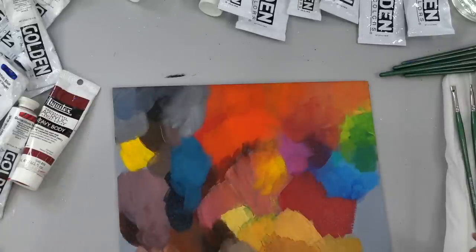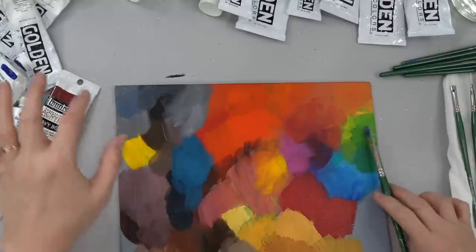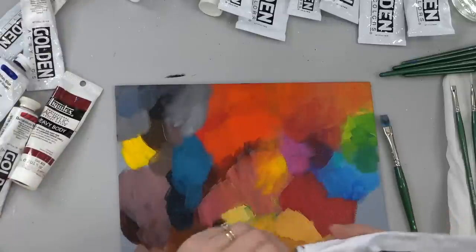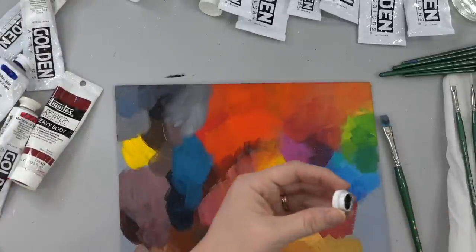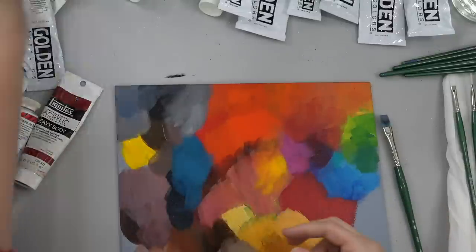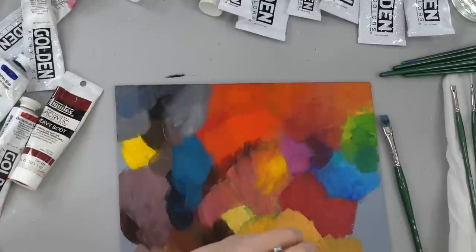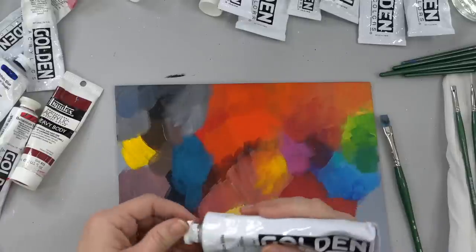Somebody asked why don't you use black very often? I find that if you can use a color instead of a neutral black, you tend to get prettier colors. There are times that I do use black, but not that often.